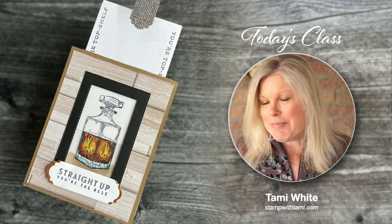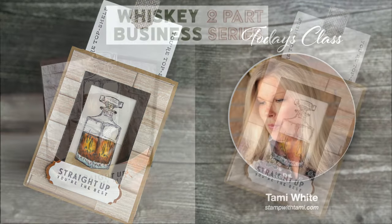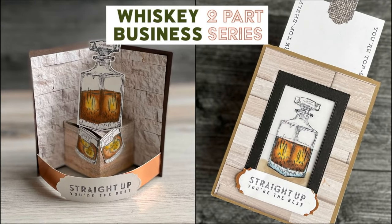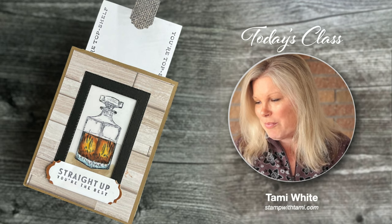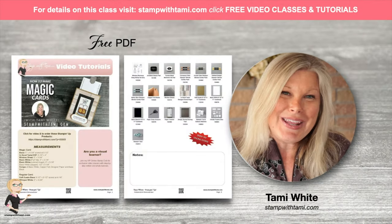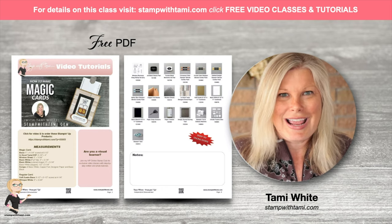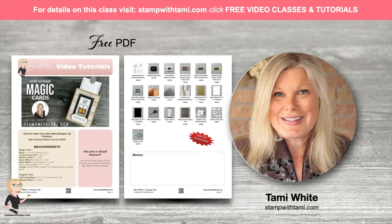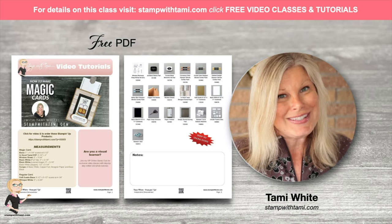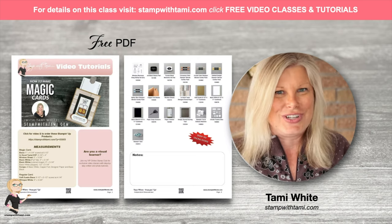I'm going to be using the Stampin' Up Whiskey Business stamp set today. This is actually part two in a two-part series, so if you want to catch part one, check out my blog at stampwithtami.com or click on the link in this video's description. You can also download the PDF to this class on my blog — I have a resource page for all of my video classes. Just click the link or go to stampwithtami.com and click Videos.